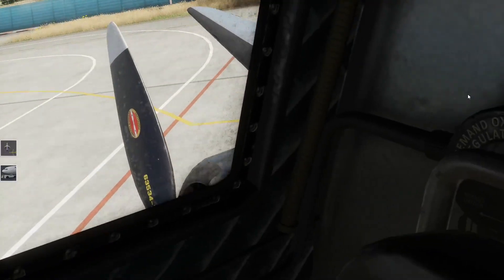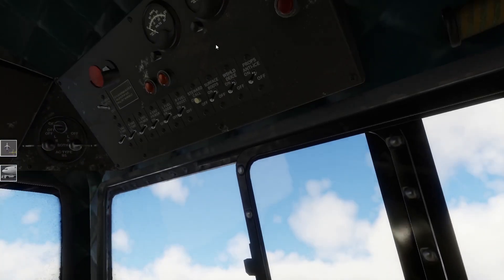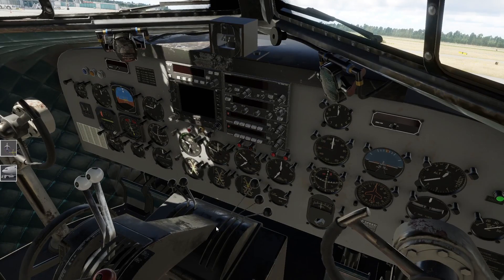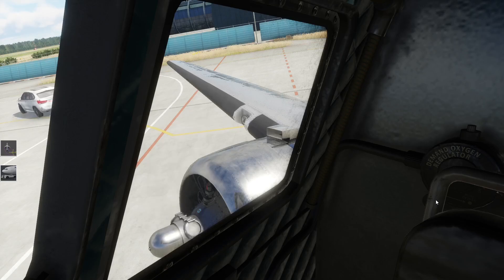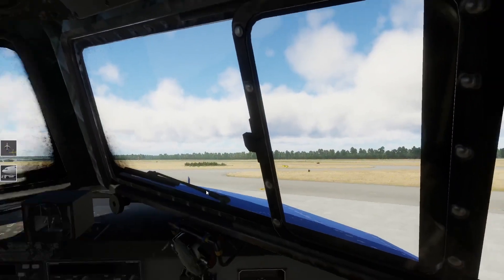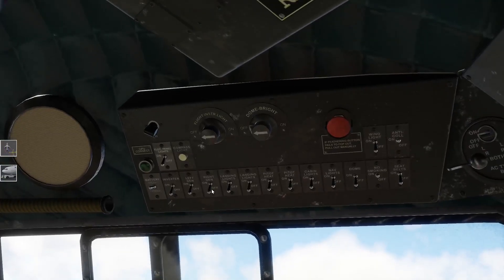Der erste Versuch ist fehlgeschlagen - Triebwerk steht wieder. Das Ganze noch mal. Right Engine - und wie wir hören können, die rechte Maschine läuft! Schaut euch das an - rechte Maschine pluppert. Einwandfrei, spitze. Das hat schon mal geklappt. Rechte Maschine ist stabil. Das gleiche machen wir jetzt noch - wir können schon mal den rechten Generator dazu schalten. Right Generator on.